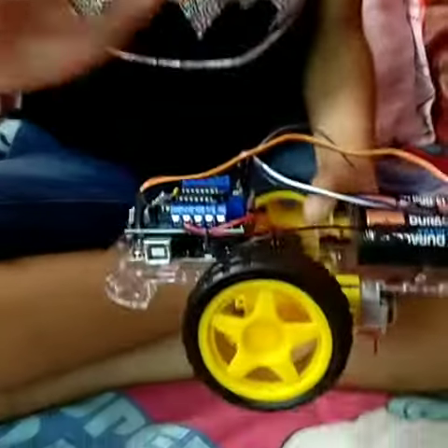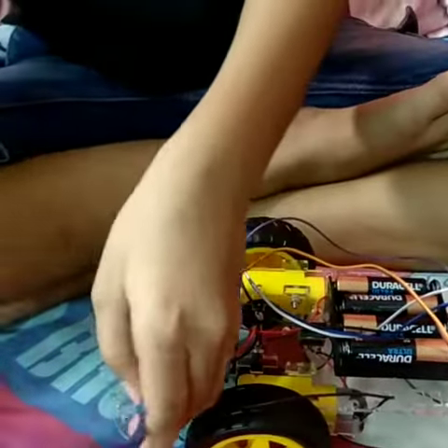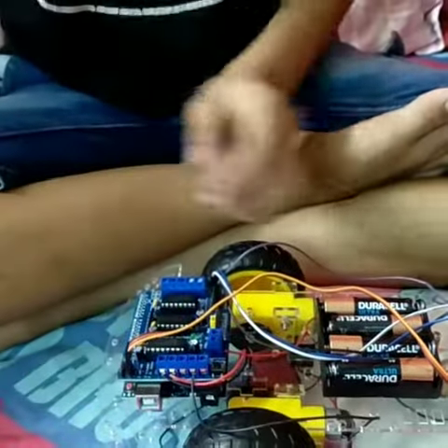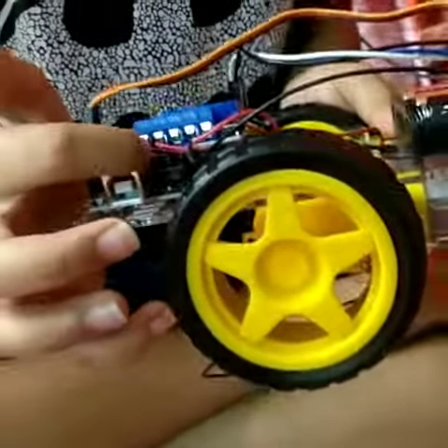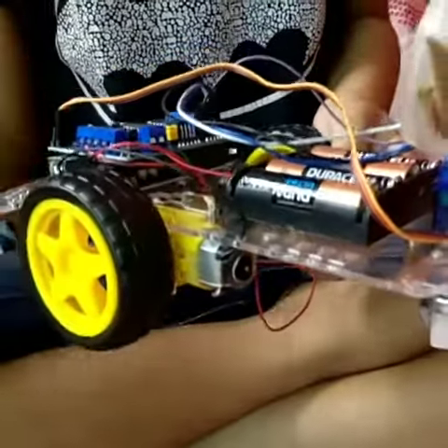Now let's talk about this mechanism. This UNO has a socket which has a cable. If we connect this cable to this robot and connect this one to the computer, then from the computer to this robot they will get information as we can run. Now let's talk about the motor driver. This motor driver takes orders from this UNO to this IC. And where these motor wires are connected, they will give energy to these motors. That way the motors get activated.